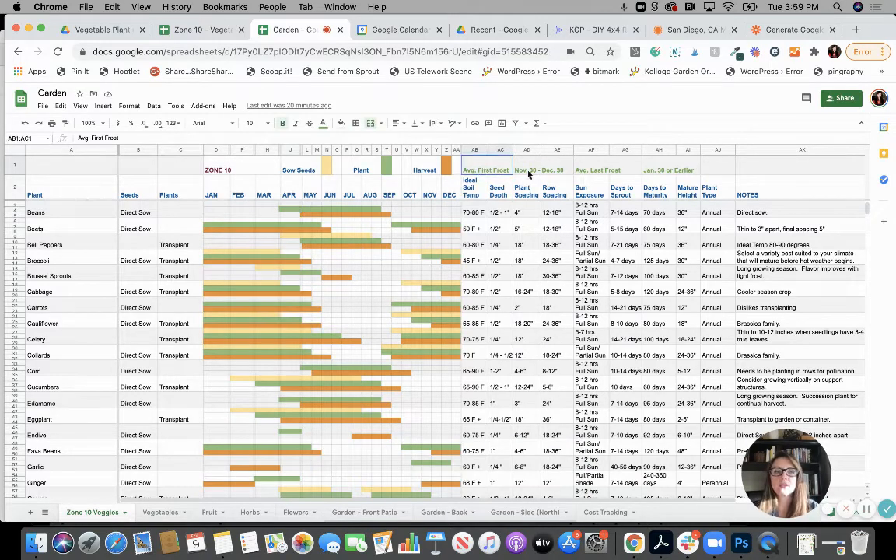Up here you'll see average first frost and average last frost. This gives you an idea — if a plant needs to be planted after your last frost, or you know it takes 70 days to mature, you need to make sure your plant isn't hitting, say, November or December, because frost may kill it. So knowing your frost dates will help you in your planting as well.